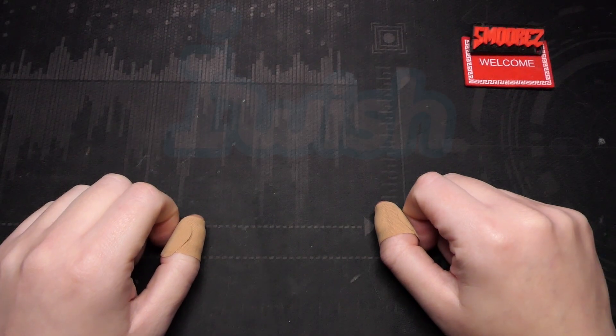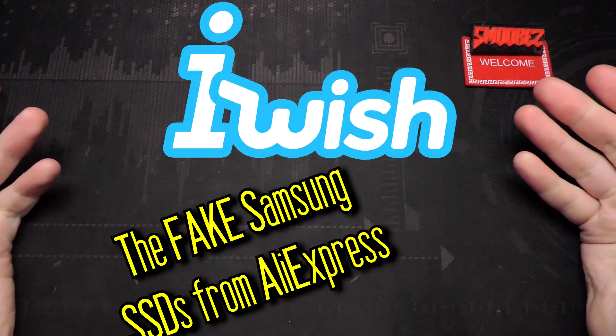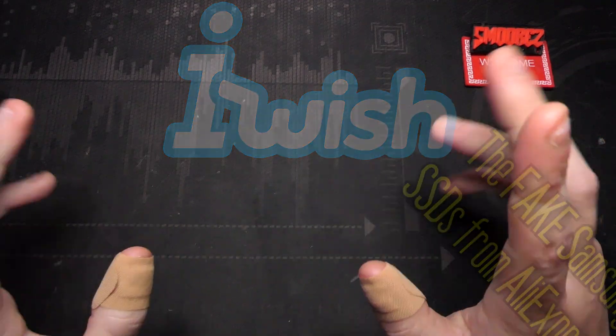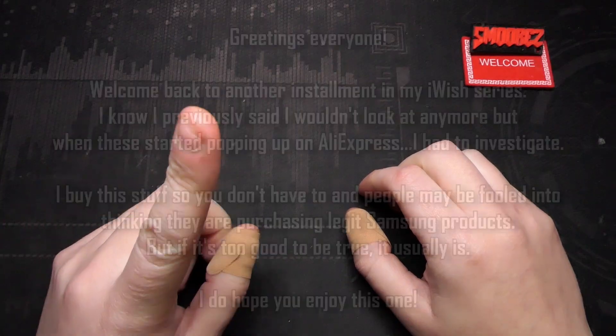Greetings everyone and welcome back to another installment in the iWish series, a series in which I investigate rather dubious tech products sold on various sites around the web just to see if they're any good. Most of the time they are not, but I like to buy this stuff so you don't have to.